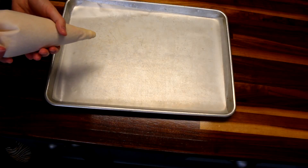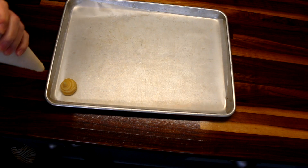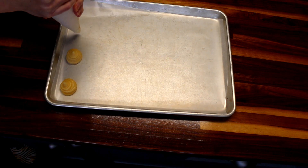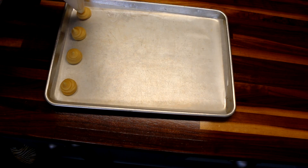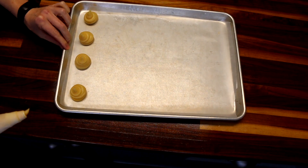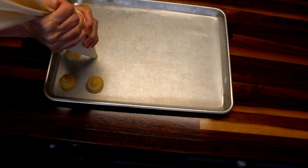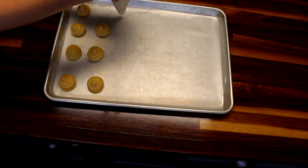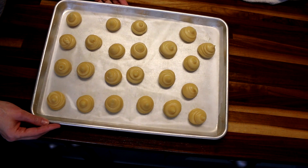Once you've got your batter in your piping bag, you're gonna make probably about an inch to an inch and a half to two inch diameter little balls, keeping them a couple inches apart. They don't have to be perfectly shaped — I just kind of squeeze out the batter and get whatever shape happens. That is what they look like all piped out.